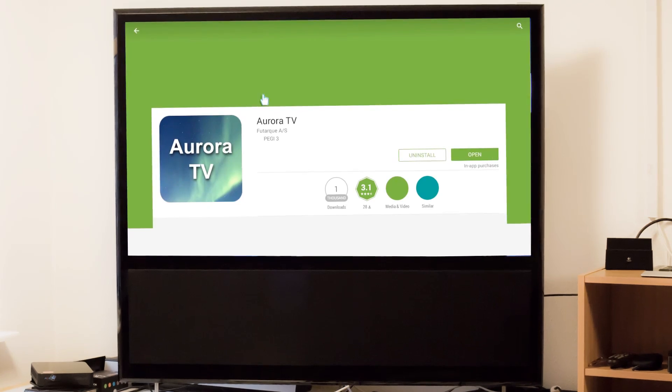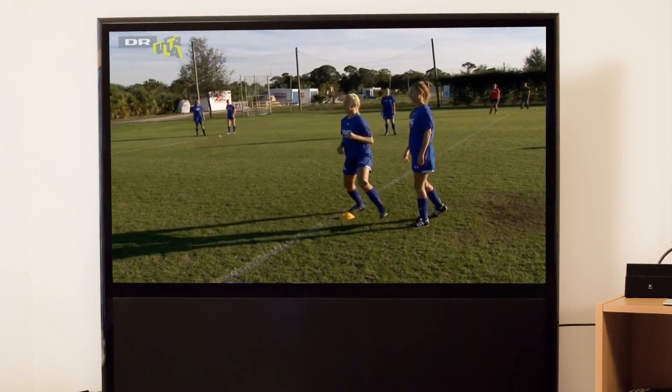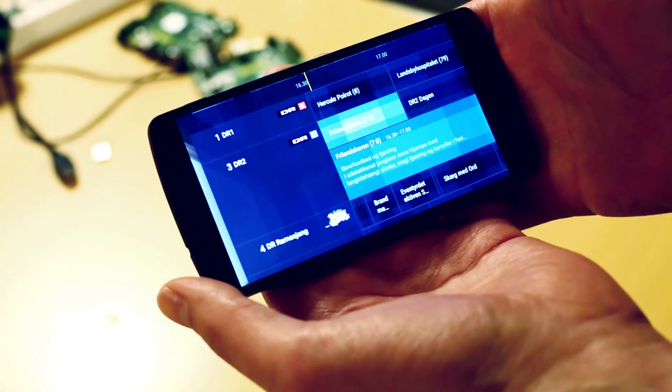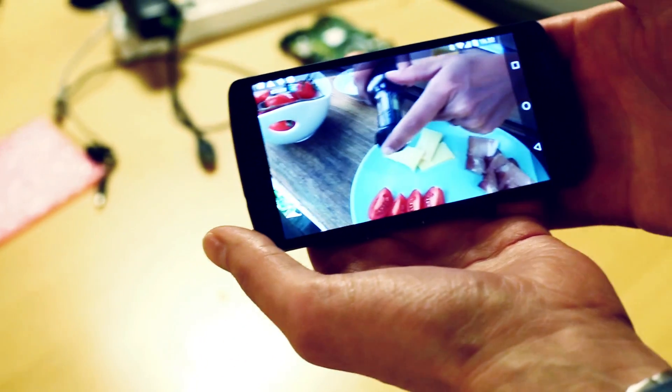But that's just the start of it. To make use of the digital TV tuner, we have created an app that is already available on the Google Play Store called Aurora TV. You can use it to watch or record broadcast terrestrial or cable TV. It even works on your Android phone too, and if you have multiple RoBoards, it can even share the tuners between them.